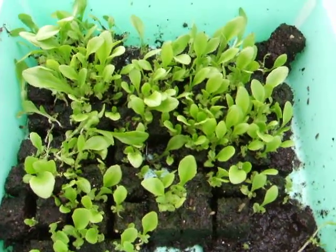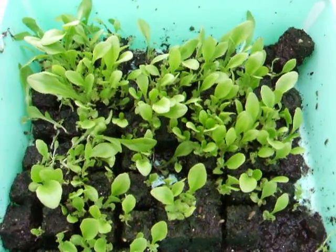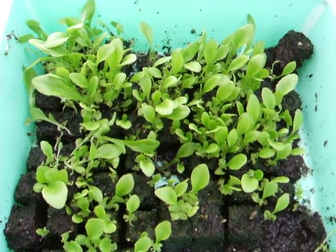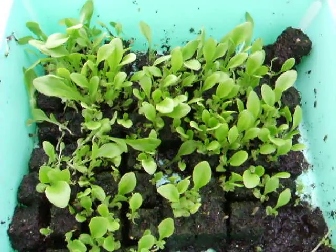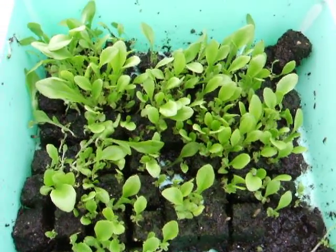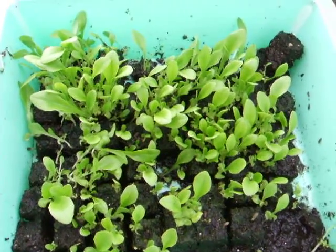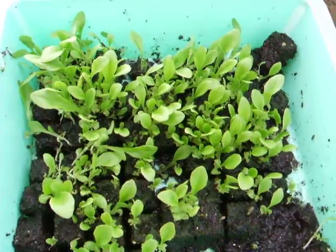Hello, this is Jason Beams from PottingBlocks.com. Welcome to another edition of PottingBlocks.com tutorials. In this episode, we're going to show you how to do some germination testing and set our germination rates for any crops, but in particular, lettuce.